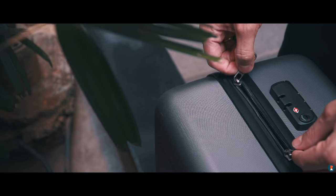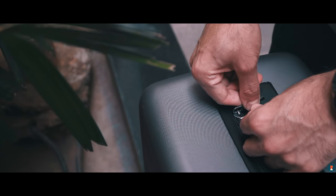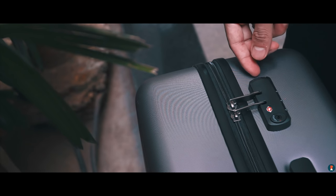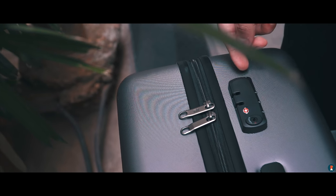There's a TSA numerical lock. For those of you who don't know, TSA stands for Transportation Security Administration and is basically a type of lock that is certified and mandatory when traveling to the USA, for example, as TSA agents will be able to securely open your suitcase without damaging the lock in case of any security assessment being required.